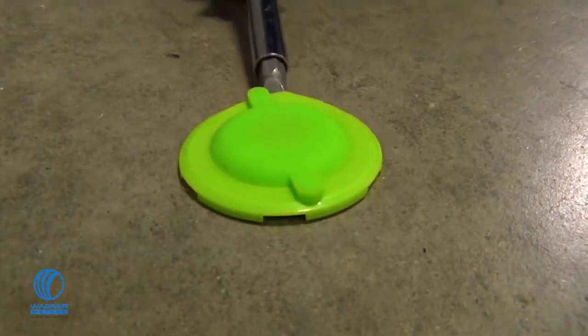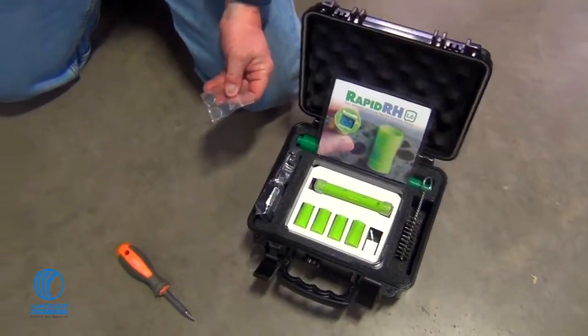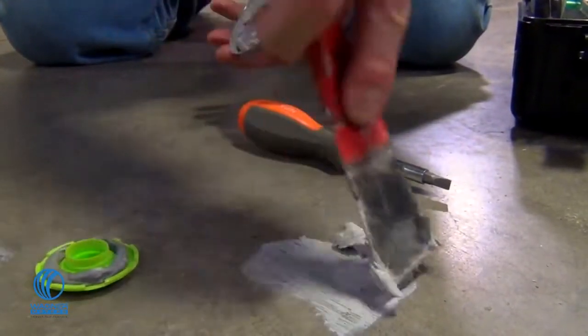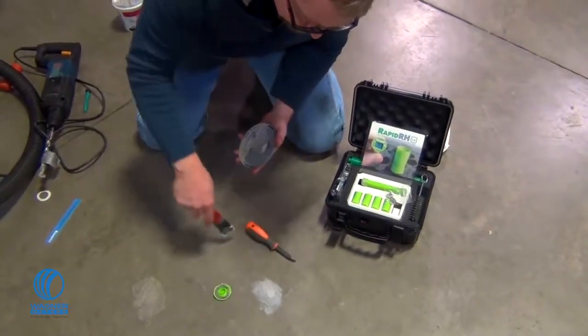When ready to apply the floor covering or coating, remove the cap, place the stainless steel metal disk over the smart sensor, and skim coat the hole using a cement patching compound that is compatible with the flooring manufacturer's installation instructions.